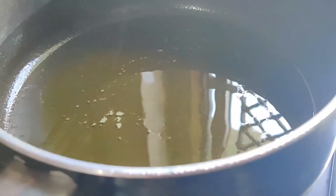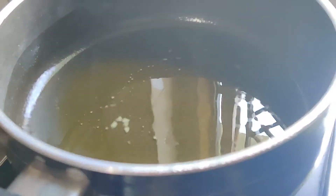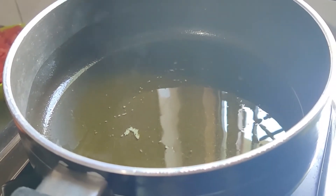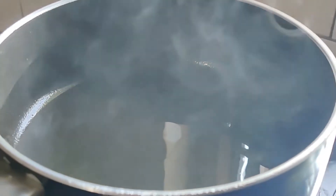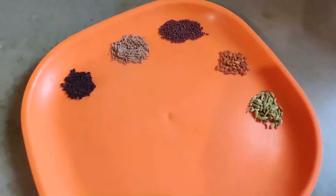I have taken two tablespoons of mustard oil in a pan and kept it on high heat. We'll heat the oil till it starts smoking — this process is very important so that we can get rid of the pungent smell of the mustard oil. Now you can see that the oil has started fuming, so we'll lower the heat and let it come down to a moderate temperature so that we can add our flavoring ingredients into it.